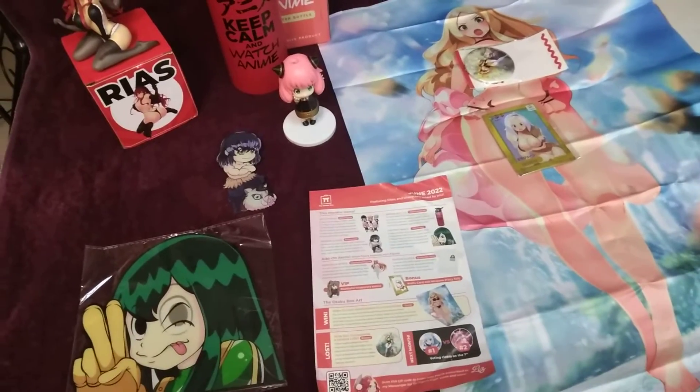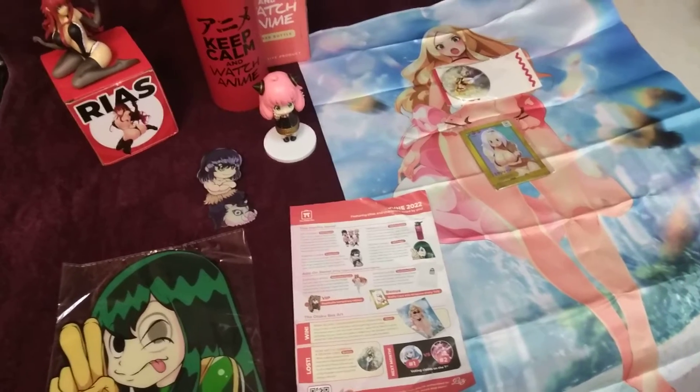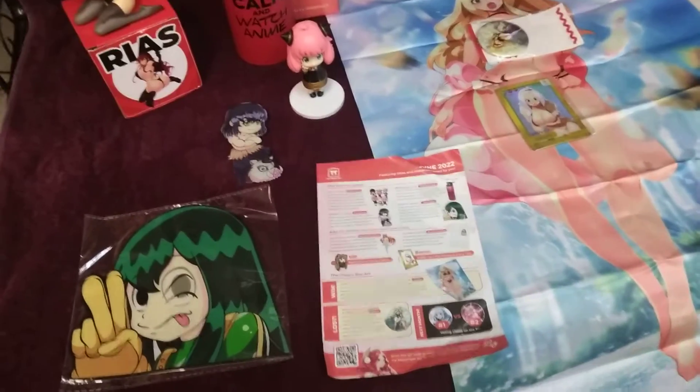This is my review of the June Otaku box. I'm filming this in my kitchen — I don't have the best recording equipment, just my phone, so we're going to have to deal with what we got.